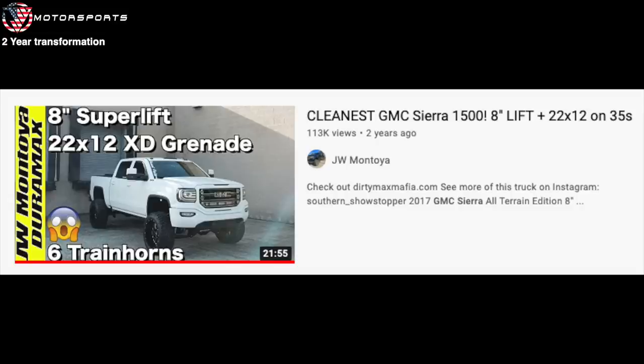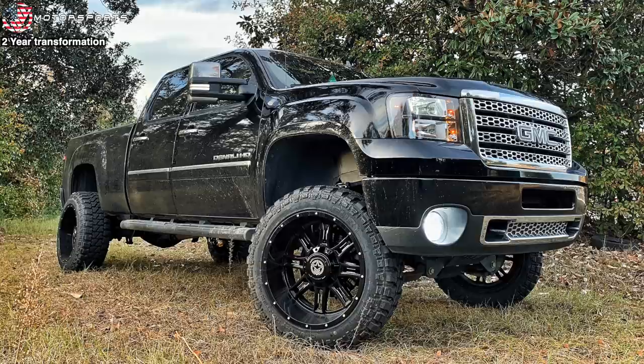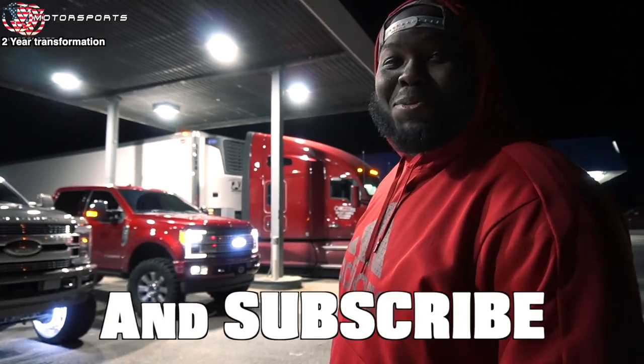I just realized — can you guess which truck I had at the time when we filmed this episode? I had just gotten my 2011 LML Duramax, which went from stock to a full build. I've done a full one-year transformation video on that truck, so make sure to go check it out and let me know what you think — like, comment, subscribe.